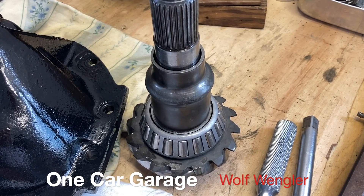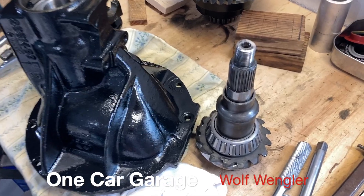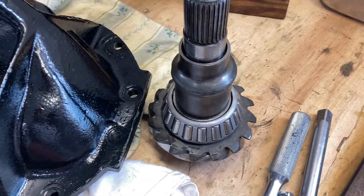Hey guys, it's Wolf Wengler. Here's the second installment on the crush sleeve replacement for my eight and three quarter inch Mopar center section.